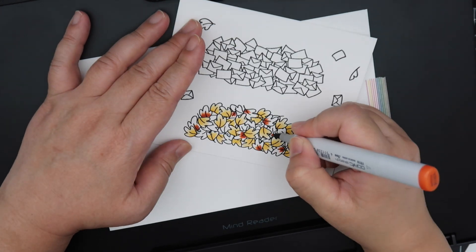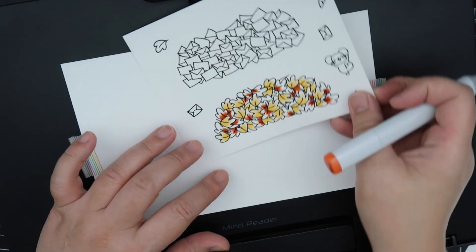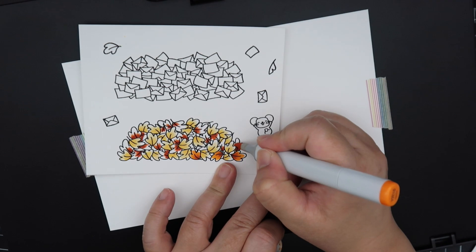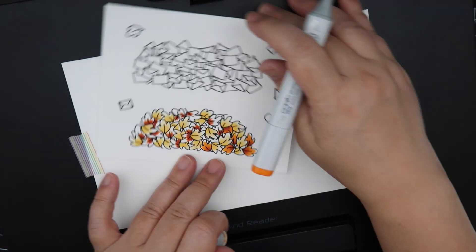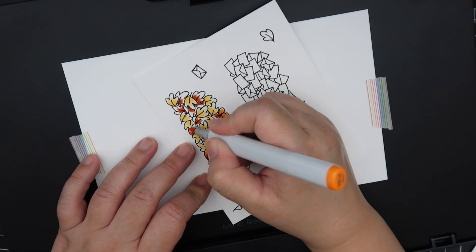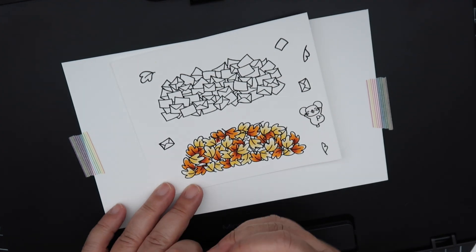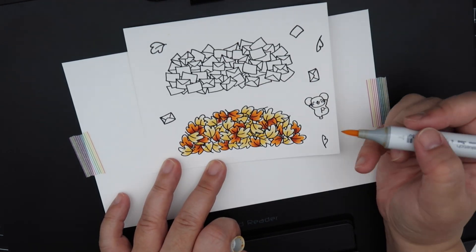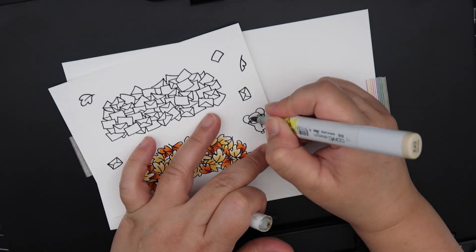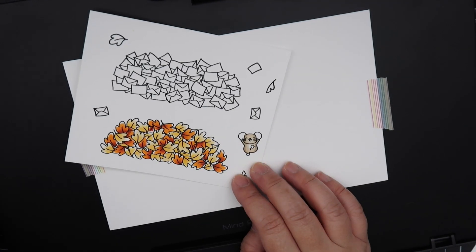I'm just trying to evenly distribute the color. The marker I'm using right now is YR18 — it is literally the color of autumn. I'm doing the two different colors, the rust and the mustard, and trying to evenly space the leaves so it looks even throughout. I colored two of these piles and really loved it. You can also color them all one leaf color if you like.